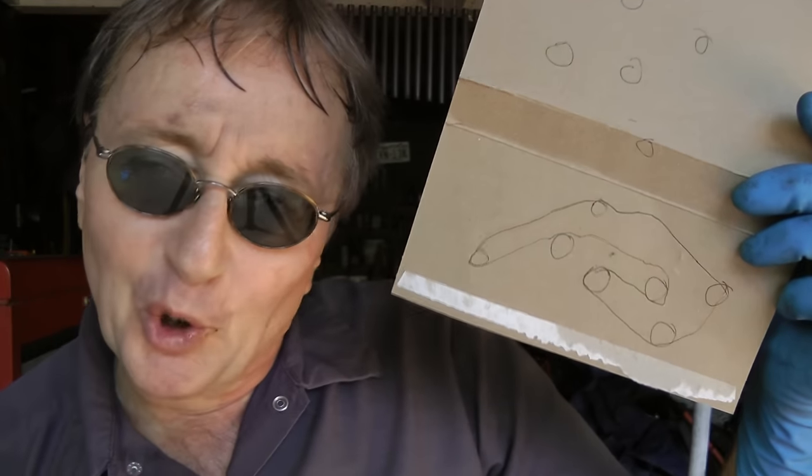So now you know how to change your own fan belt, and you're left with a work of art too. And remember, if you've got any questions just visit ScottyKilmer.com, and I'll answer them as soon as I get done fixing this Volkswagen.